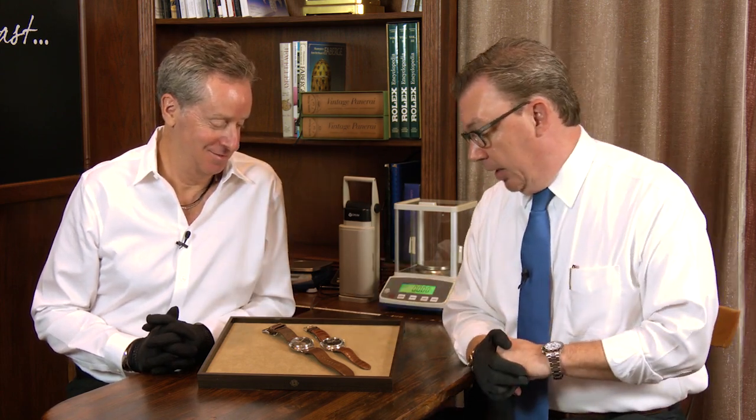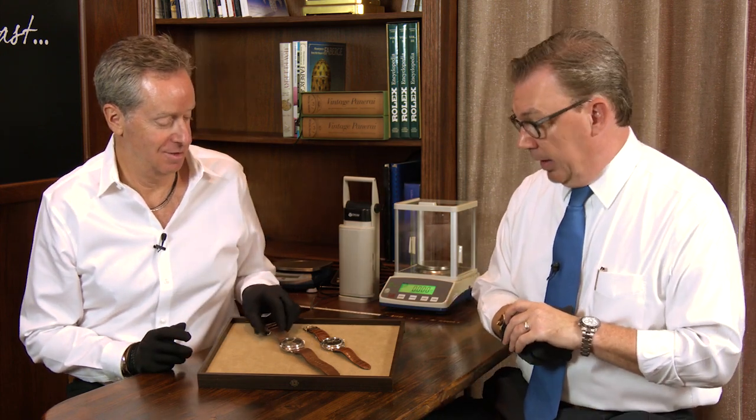Next to it is one of my personal favorite watches ever made — it is the PAM 21 from 1997.